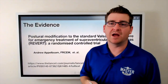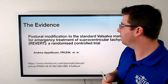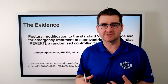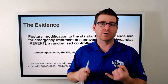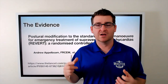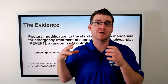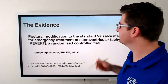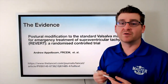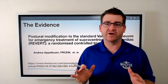The evidence behind this is from the REVERT trial — be sure to look it up, it's very interesting. Dr. Andrew Appelboam, along with several other doctors, created a study in England across about 10 different hospitals with over 400 patients who all had supraventricular tachycardia. Patients in atrial fibrillation or atrial flutter were excluded, and patients who received cardioversion were eliminated from the trial. The study compares the standard Valsalva maneuver versus the modified Valsalva maneuver — called 'postural modification to the standard Valsalva maneuver for emergency treatment of SVT' — and it was published in The Lancet.